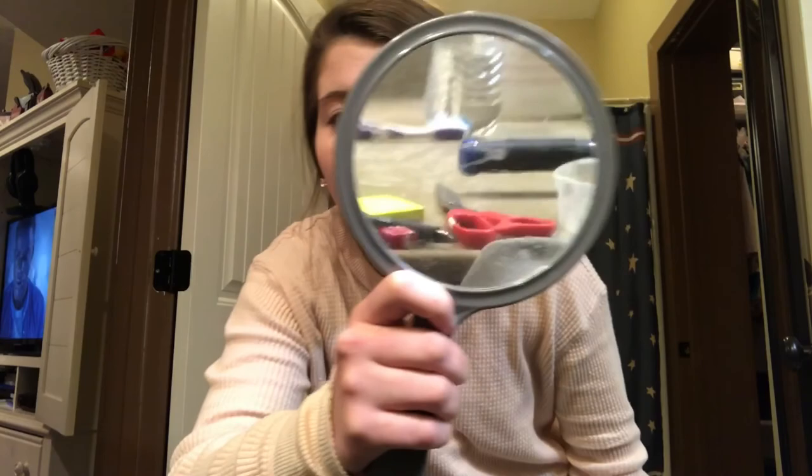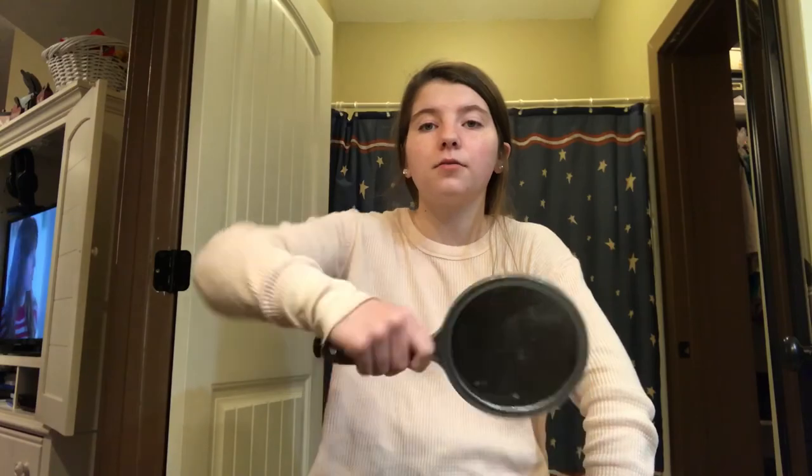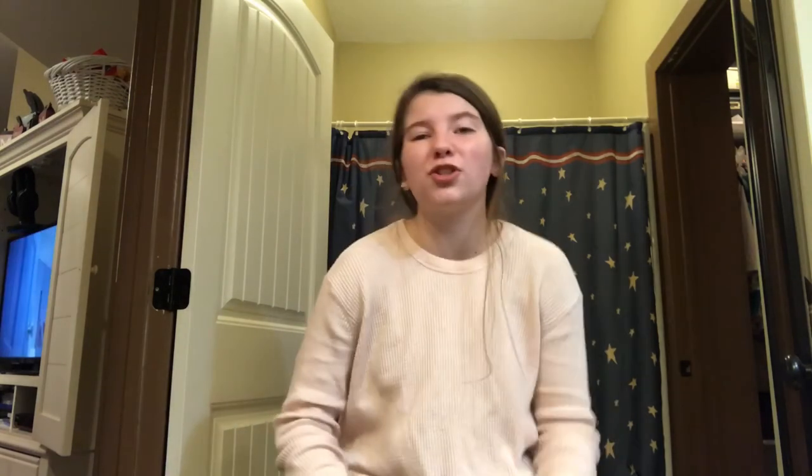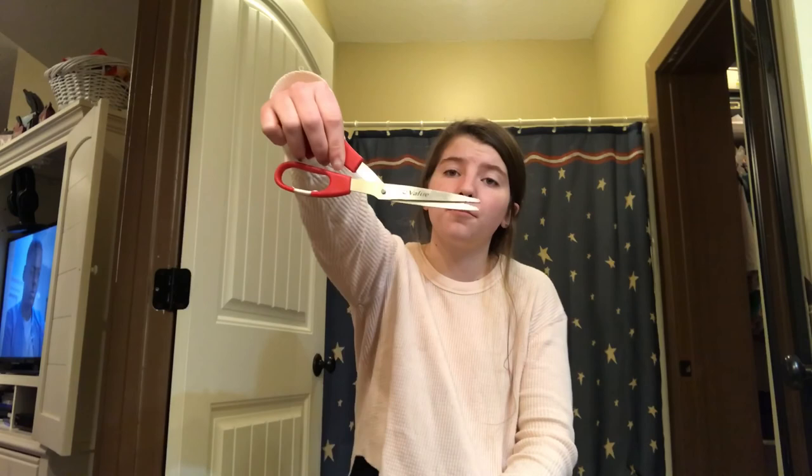And a mirror — preferably a big mirror, but if all you have is a small handheld mirror I'll show you what that looks like. Any type of mirror works. Last but certainly not least, scissors. It's recommended that you use hair scissors, but I didn't have any so I had to improvise — it's either these or kitchen scissors. These are pretty sharp; they're kind of angled which scares me, but this is a DIY so you shouldn't have to buy anything.